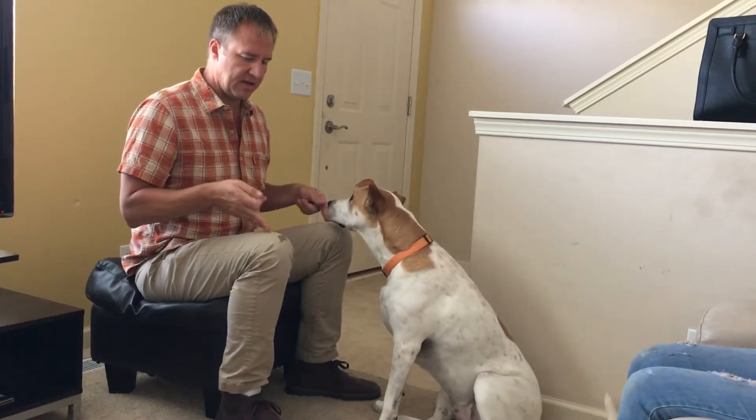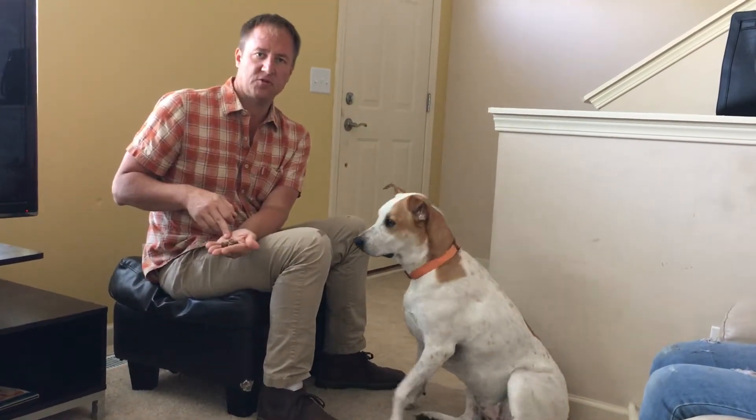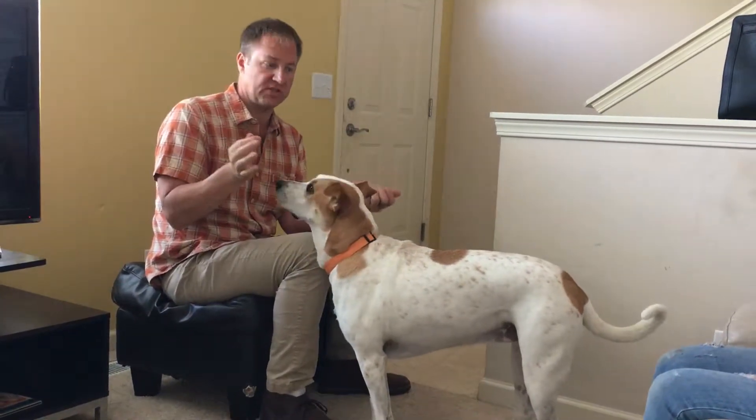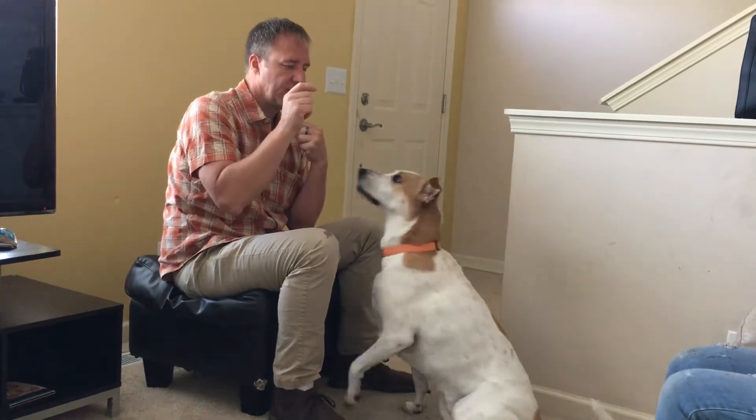This is a focus exercise. I'm going to teach her how to look at my face so I can redirect her later on if she sees somebody outside. I want to be able to say something, get her to stop and look at me. When doing this, I'm sitting down with my knees shoulder-width apart, facing the dog with her sitting between my knees. I have a handful of treats in my left hand and one treat in my right hand. I'm a right-handed person — if you're a lefty, reverse this. I'm going to lure her to sit.